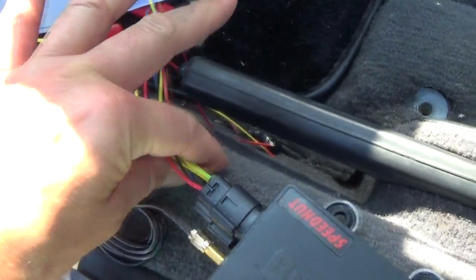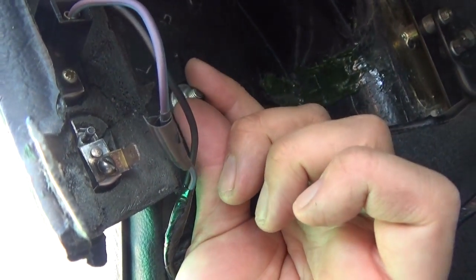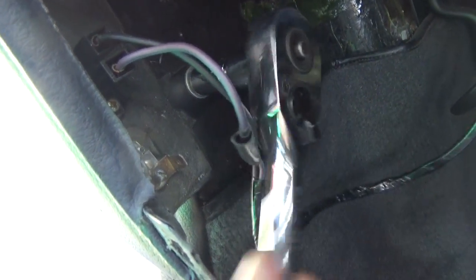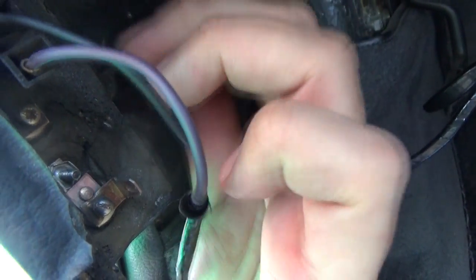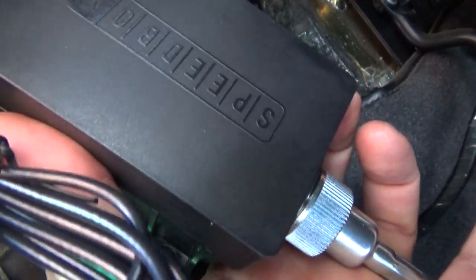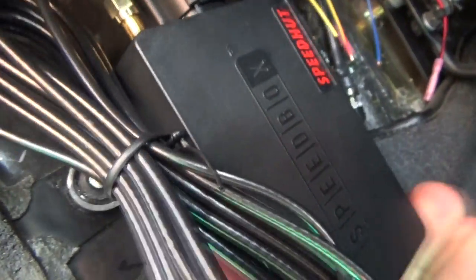Now we're all wired up — we've got our GPS antenna, the main wiring harness, and the speedometer cable all connected to the unit. The next thing you're going to want to do is locate the bolt right behind the door pin switches. This is what we're going to connect the unit to. That's a 10 millimeter. We're just going to remove that and attach the unit. We're removing the nut and there are also a couple washers there as well. We've got our unit in hand and we're going to attach it to that bolt. Then we'll replace the washers and the nut.